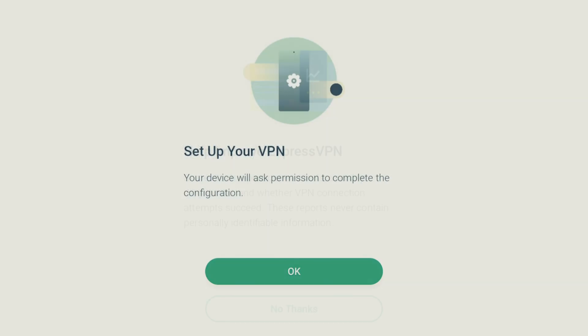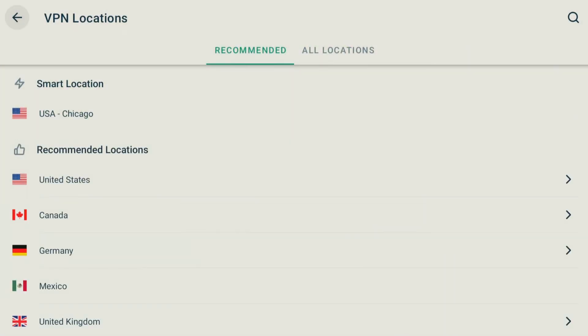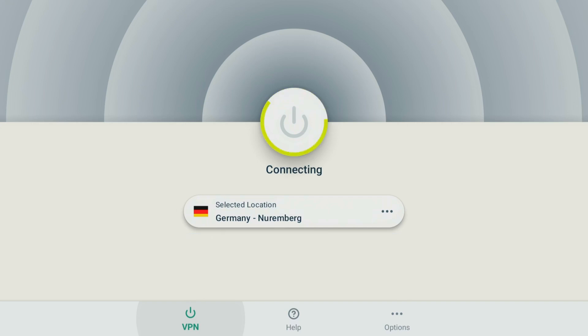Once you've logged in, it will ask for your connection request — go ahead and say OK. This is what it looks like, really simple. If you want to change locations, click 'Smart Location' or use the arrow on the right for additional locations. For example, if I select Germany, it automatically goes to the recommended location. But if you hit that little arrow you get additional locations, which tend to be faster. It's always recommended to use the alternate location for better speed.